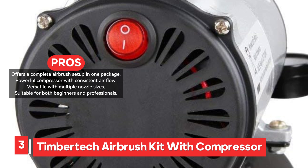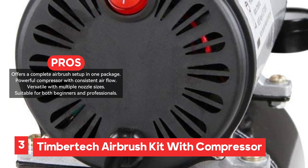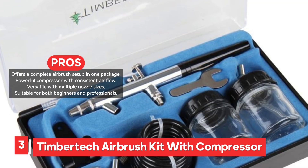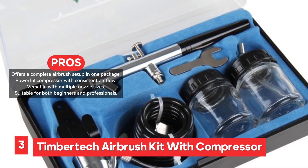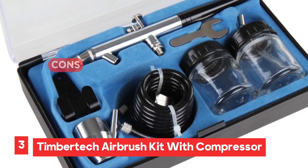Additionally, the auto start/stop function of the compressor is a convenient feature that helps conserve energy by automatically adjusting based on the air pressure needs. While the TimberTech Airbrush Kit is generally well received, some users have reported issues with air pressure control, particularly at lower pressures.